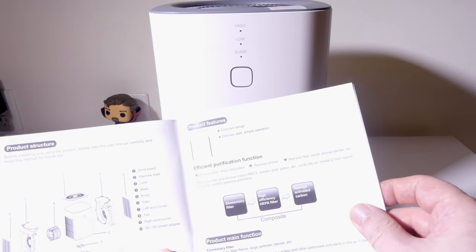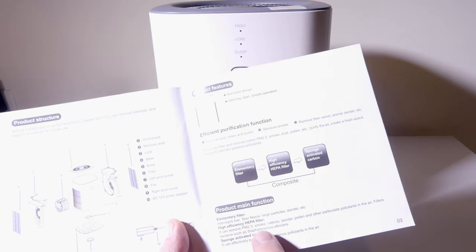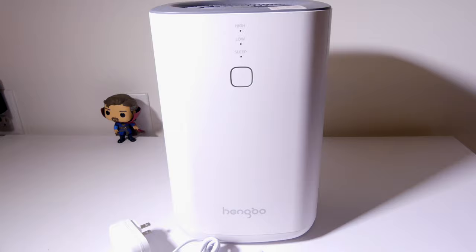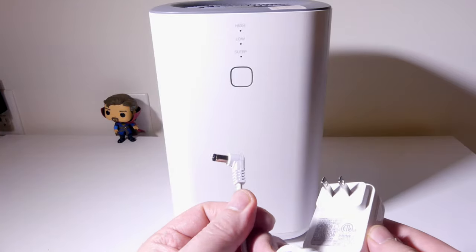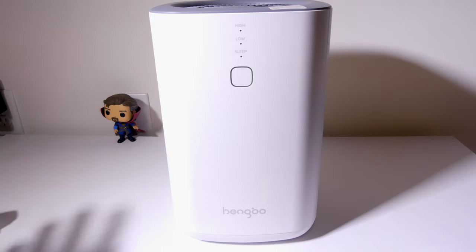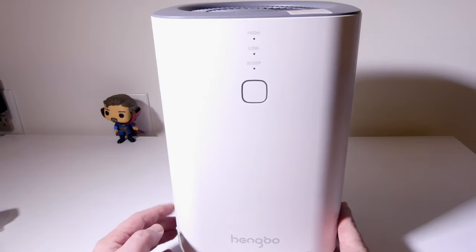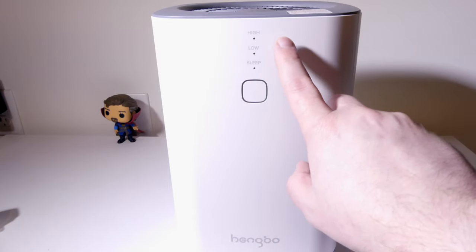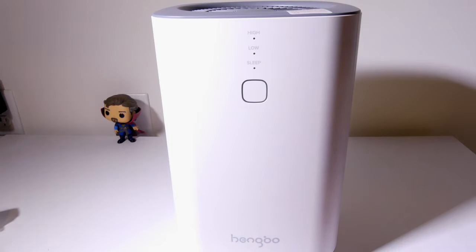It does give you this handout, which is in multiple languages. It goes over the filter, which has a pre-filter, a HEPA filter, and an activated carbon filter. You get a charge plug and it's their proprietary charge plug. You'll be connecting this wherever the unit is going to be placed, maybe on a bedside table. We will go over how loud each mode is in decibels so you can see how effective sleep mode is. You've got two filters on the unit itself, one on either side. There is a button that will allow you to go from sleep mode to low to high to off, and I'll test the decibel levels on that as well.